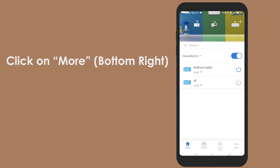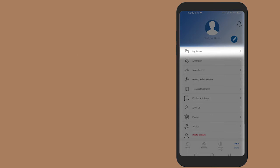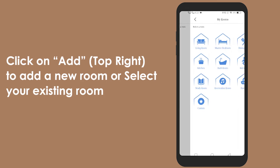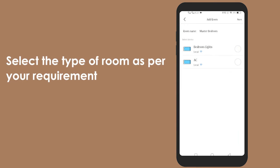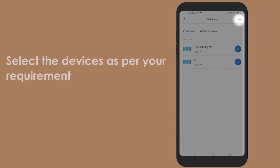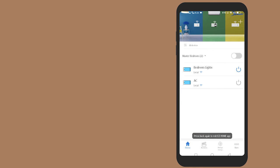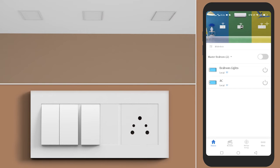Click on More at the bottom right. Click on My Rooms. Click on Add at the top right button to add a new room, or select your existing room. Select the devices in that room as per your requirement. Click on Save at the top right. Control your appliance with a single tap or push of a button for your convenience.